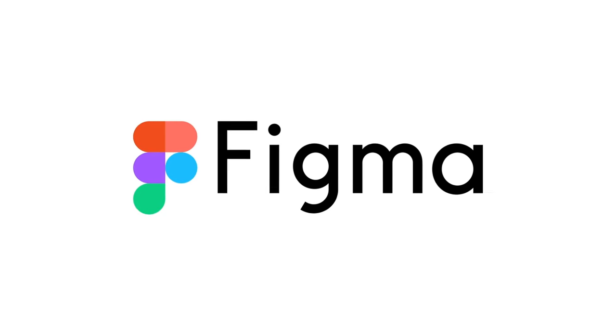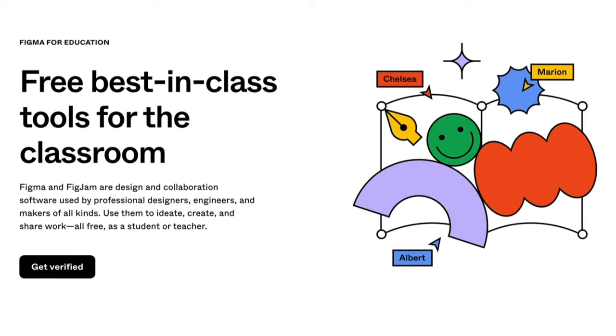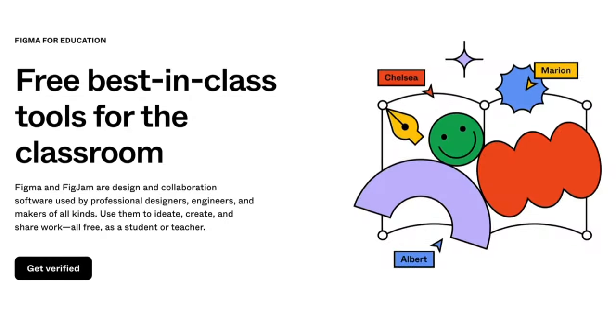I want to extend a huge thank you to Figma for sponsoring this video. Schools, educators, and students can get free Figma for Education accounts, which will give them free access to FigJam. I'll put all the links that you need to access that free account in the video description, so be sure to check that out.